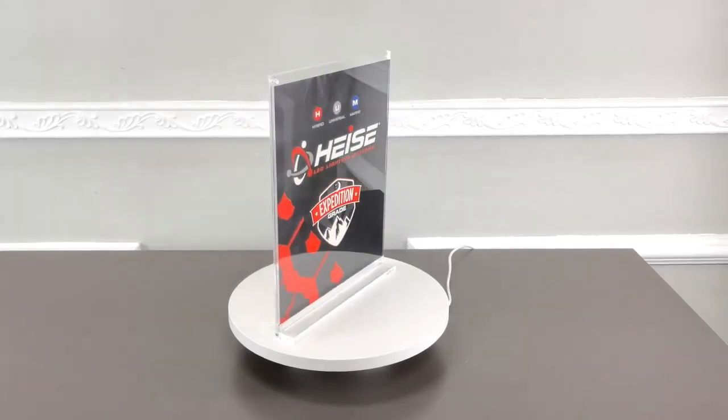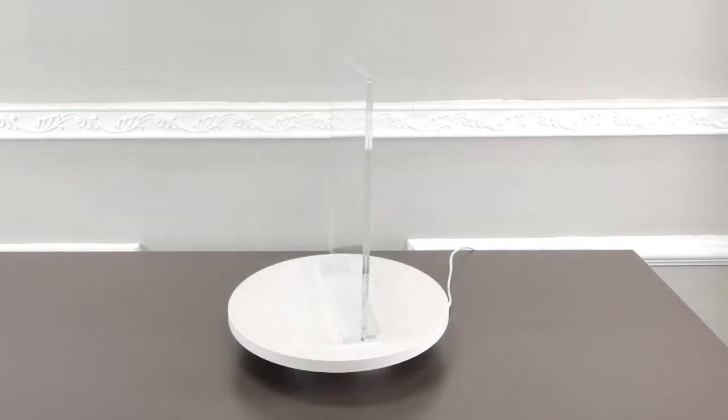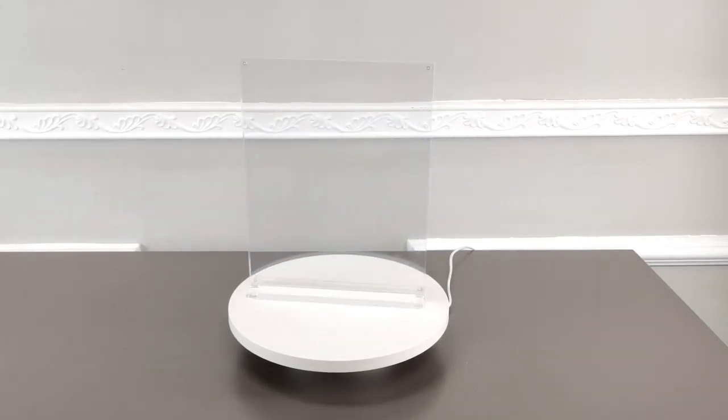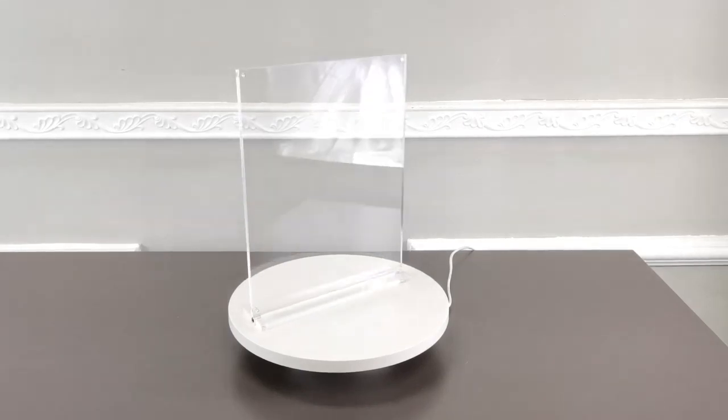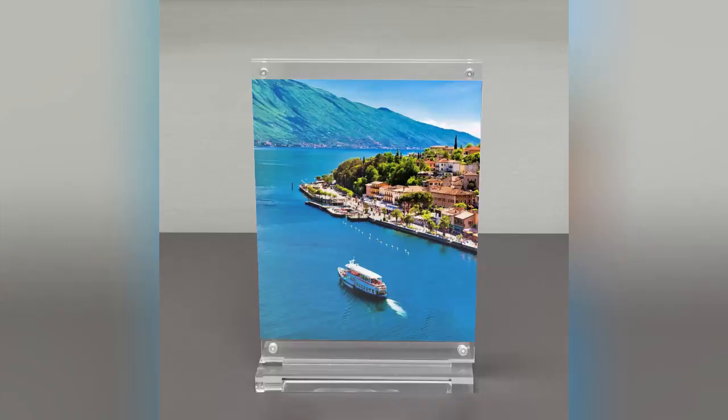This picture frame comes in three parts. The base and the holder section are separate and easily plugged in and fastened with a side screw for a better fit. You can take this apart and travel with it through shows or on your own trip without worrying about breaking at the base.